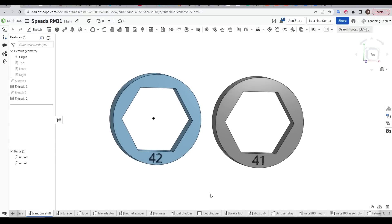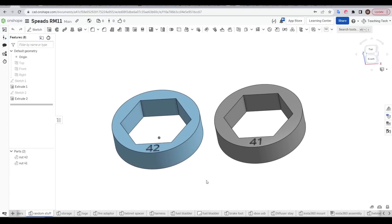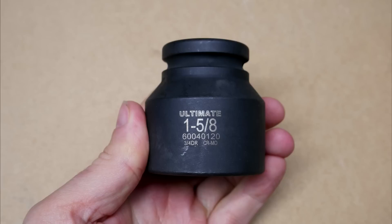Calipers wouldn't reach, so I 3D printed two different templates to see which one fitted best. Funnily enough, it was in between these two, which ended up being 1 and 5/8 inches. And this socket cost me around 60 bucks.